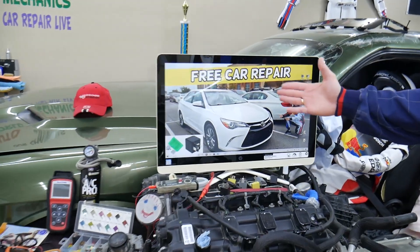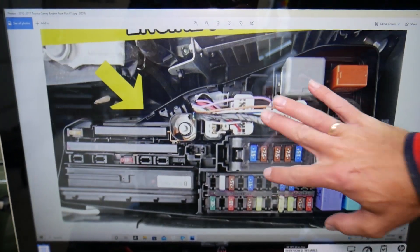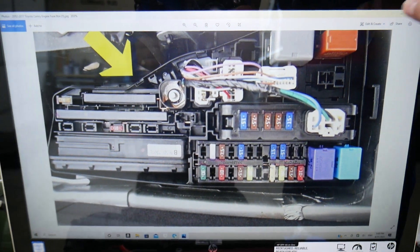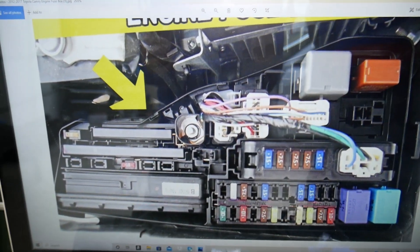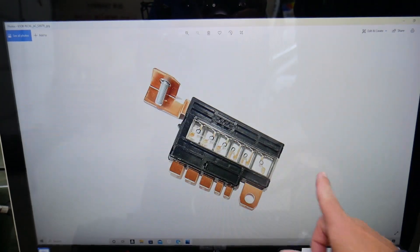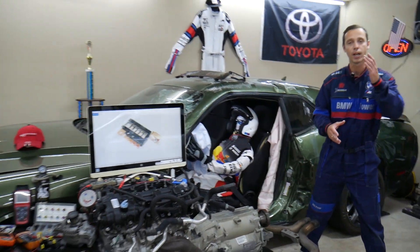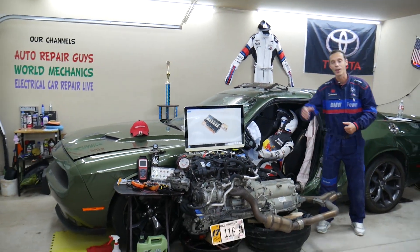If you need to buy parts, fuses, or relays, you can see there are all different kinds of fuses and relays, including these special fuses that look like this one here. We will put the links in the description of the video below where you can get them at a good price with quick shipping, so you do not waste your money and time.